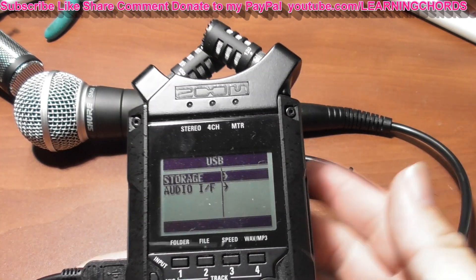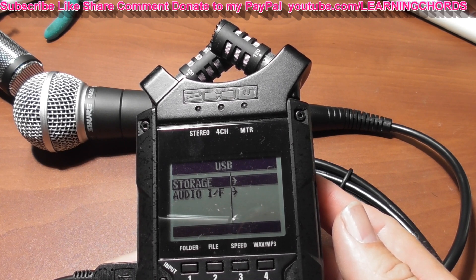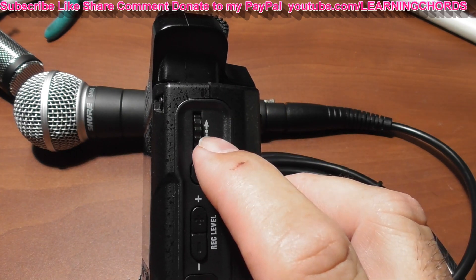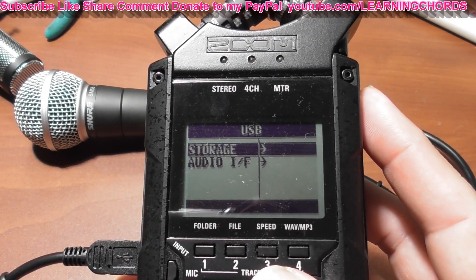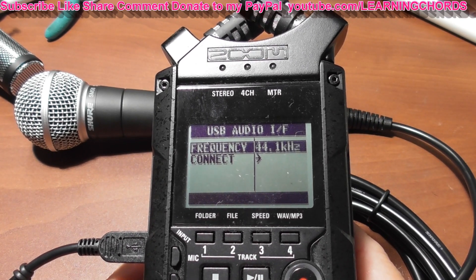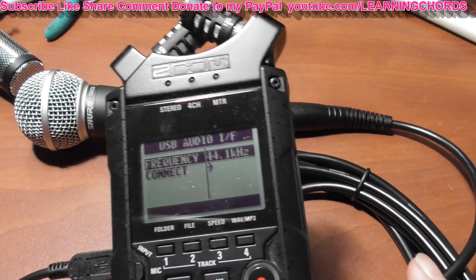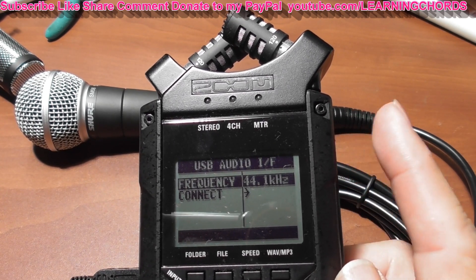Looking at the screen, we get options for storage or audio interface. Storage is what you'd use if you were copying files directly to the computer. For audio interface, use the scroll wheel — which is also a push button enter — to scroll down and press to select. If you don't find that option automatically, you can also press the menu button and go down to USB to get the exact same thing. But you shouldn't have to do that; you want it to do this on its own by not turning the unit on beforehand and just plugging it in.